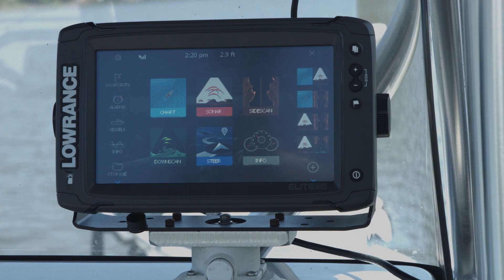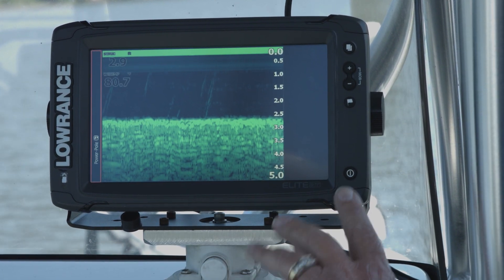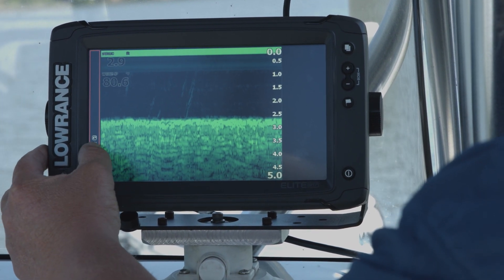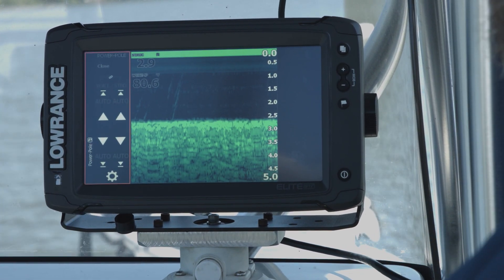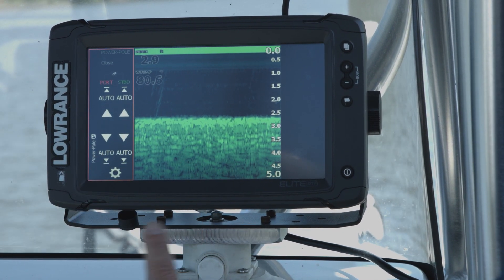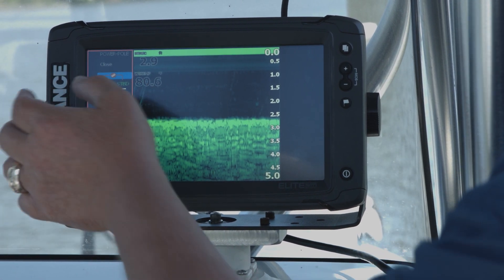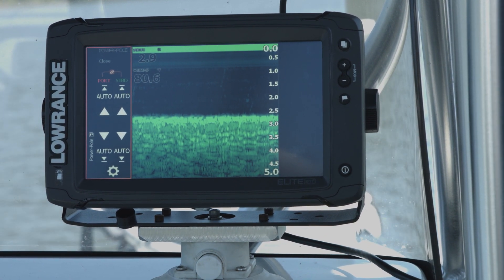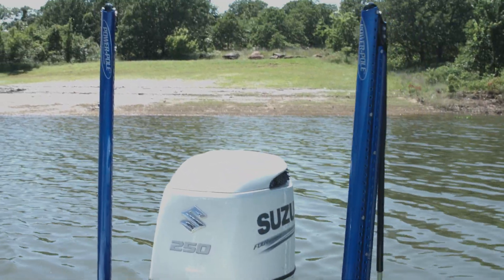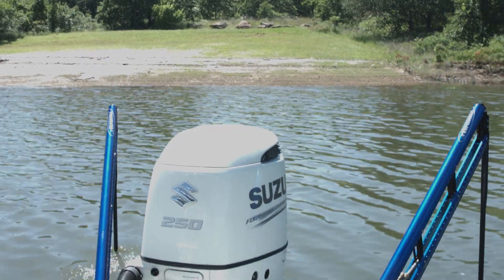Now that you have your power poles paired with your unit, we can see in the down scan we've got our power pole bar on the right-hand side of the screen, so we give that a touch. You can see they light up port and starboard. The cool thing is you can run them individually, or if you just push that little chain link right there it links them together, and when you do that, if I hit auto, it automatically puts them both up or puts them both down.